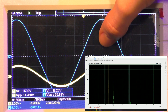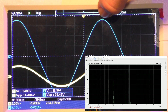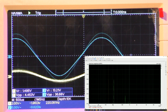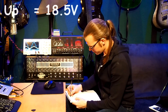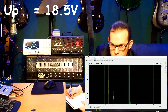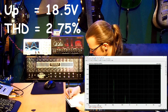I can count about three divisions, so this is 15 volts per division. The peak should be around 18 to 18.5 volts. Let's note that: the peak is 18.5 volts. And let's also note the total harmonic distortion, which is at 2.75% THD.